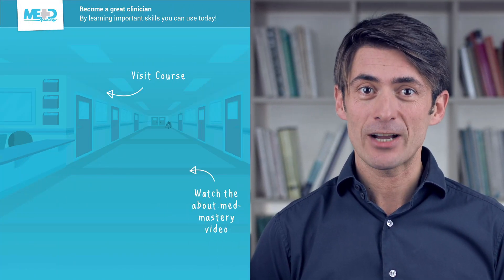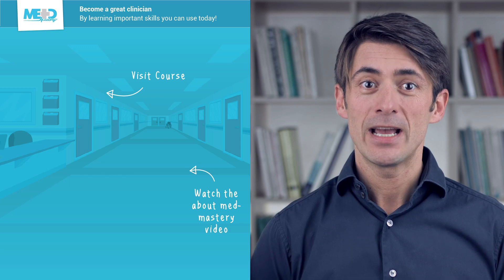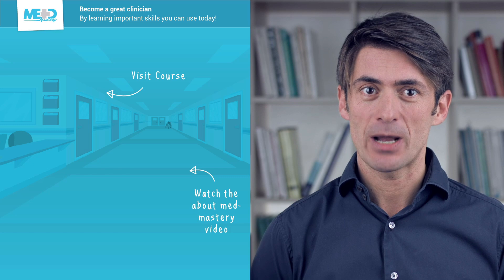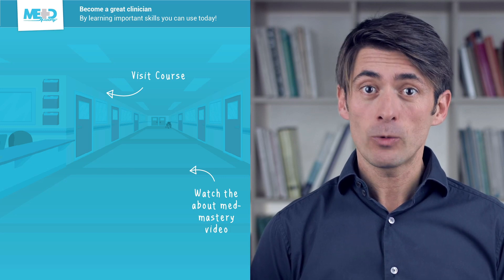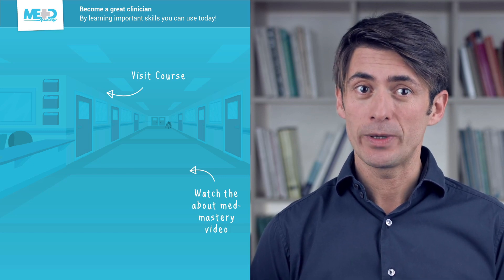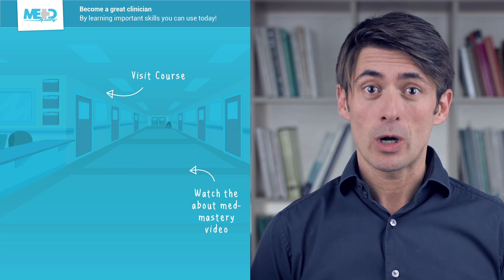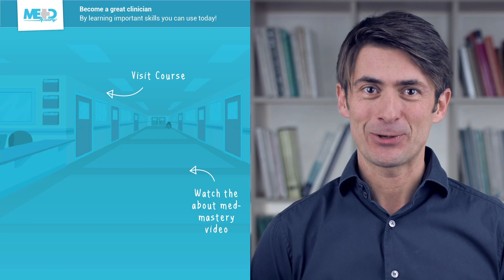I hope you liked this video. Make sure to check out the course this video was taken from and register for a free trial account, which will give you access to selected chapters of the course. If you want to learn how Med Mastery can help you become a great clinician, make sure to watch the About Med Mastery video. Thanks for watching and I hope to see you again soon!